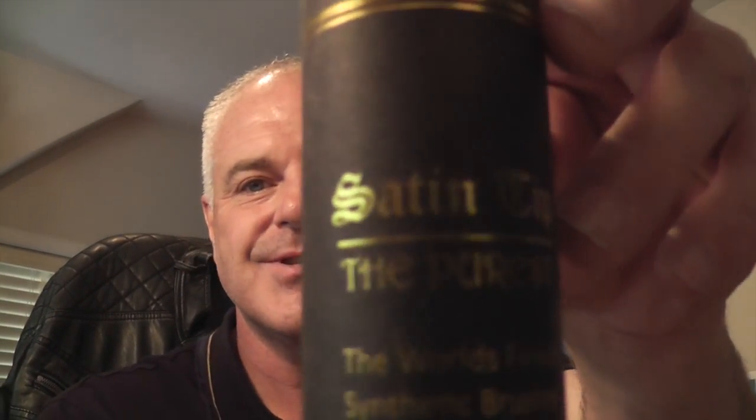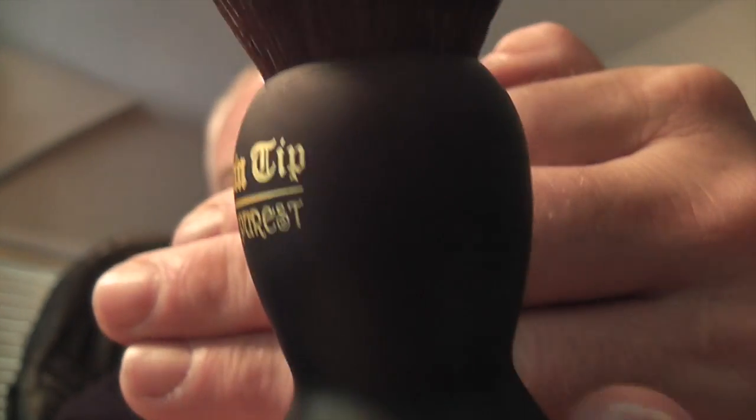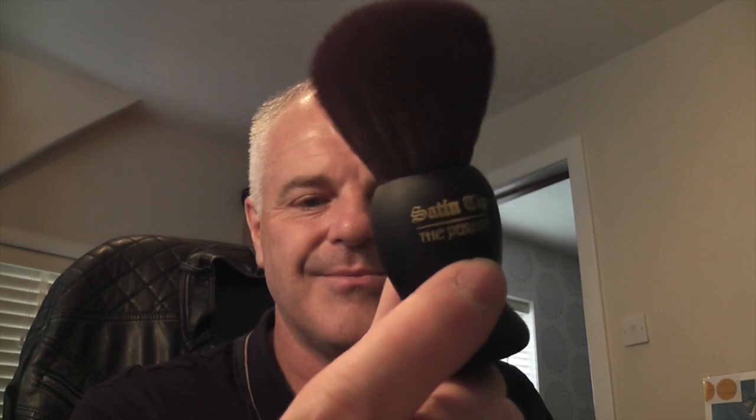The next brush is the one I've used most recently in a video. It's the Satin Tip The Purist, and this was a very very kind gift from Alex De Leon. Here's the brush — fantastic little brush, synthetic, lovely soft bristles. It comes in black bristles and the handle has a kind of rubberized feel to it, which is very nice. Fantastic little brush.